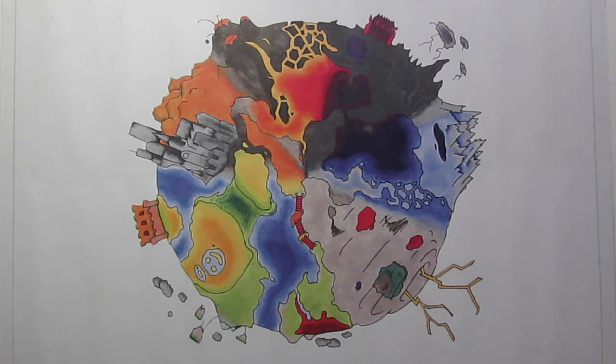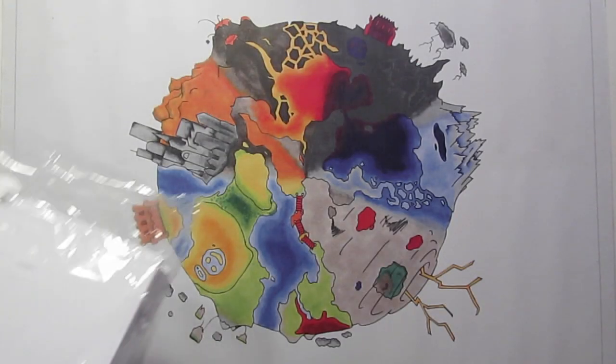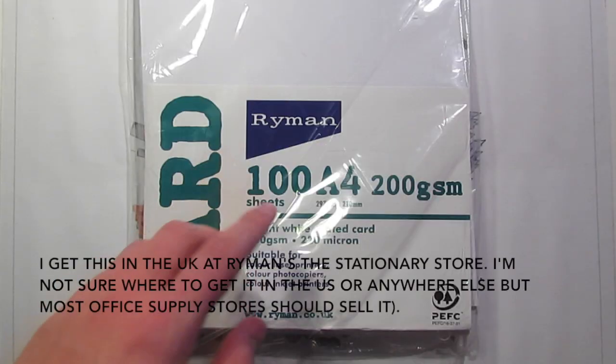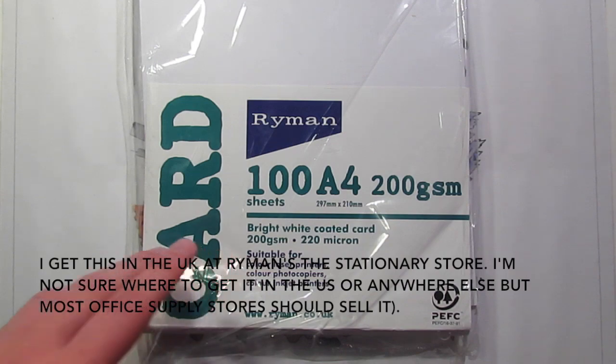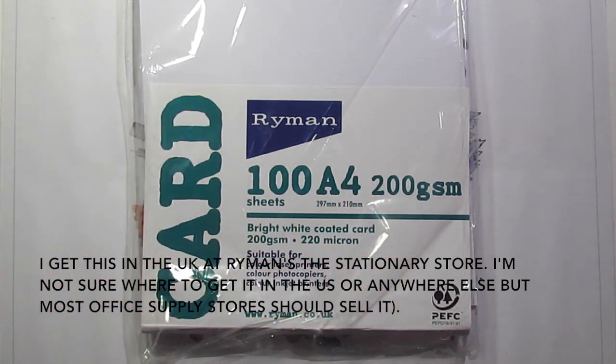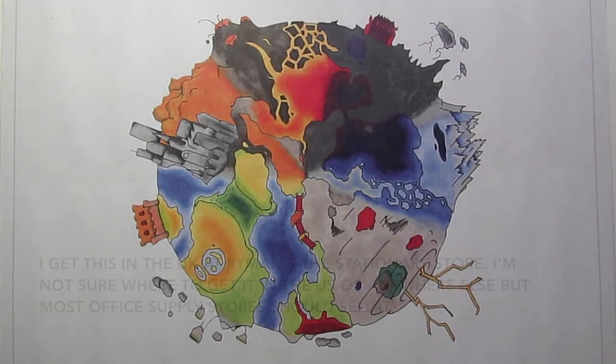First of all you're going to need quite a few different things. First thing is an obvious one — you're going to need a piece of paper. A4 printer paper is fine, however for my cards I like to use this thicker cardstock — it's just A4 thick 200 gram per square meter cardstock and it gives a nicer glossy finish and a thicker feel to make more robust trading cards.